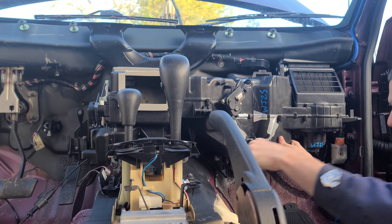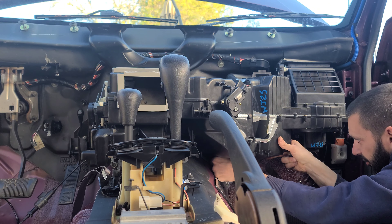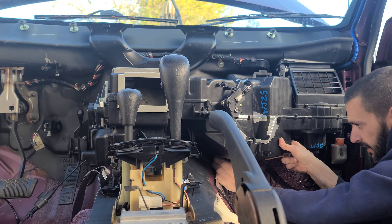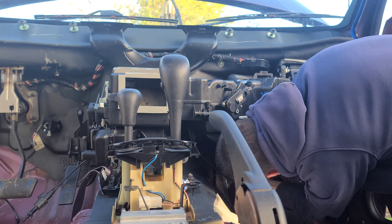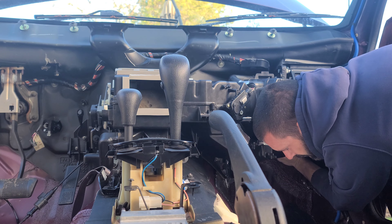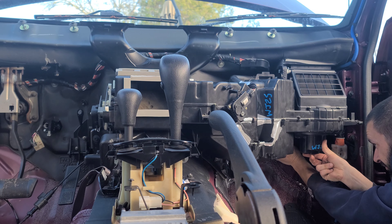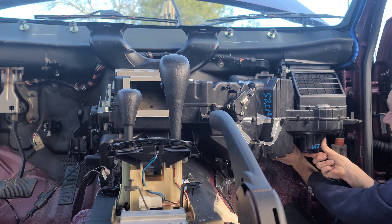What I'm gonna do is take these 10s and just lightly put them on to secure it here so the box doesn't fall. So there's that one, and then there's that one.